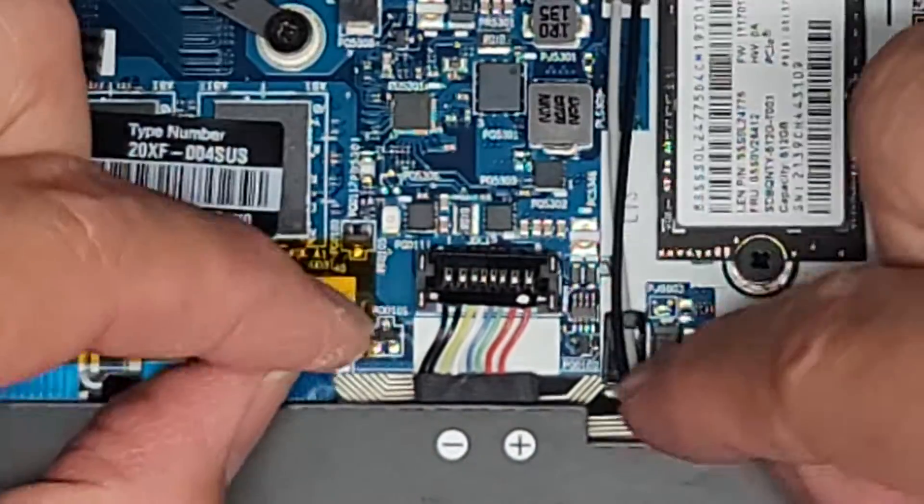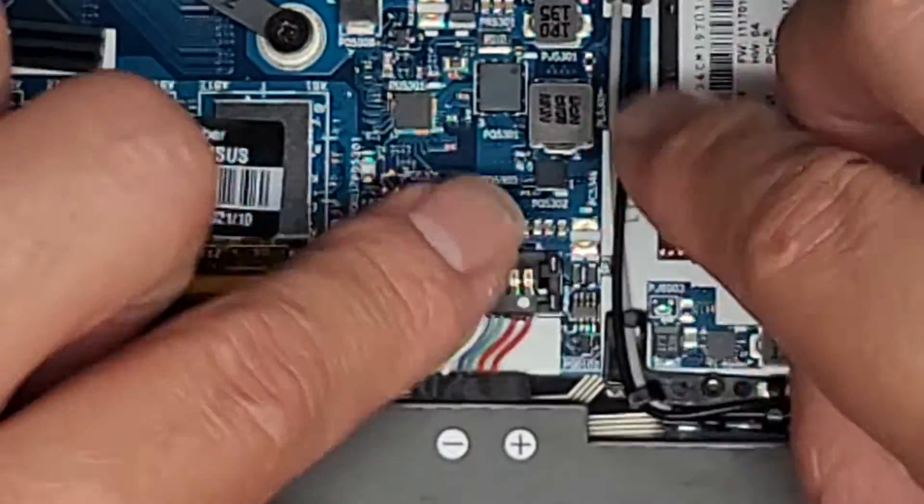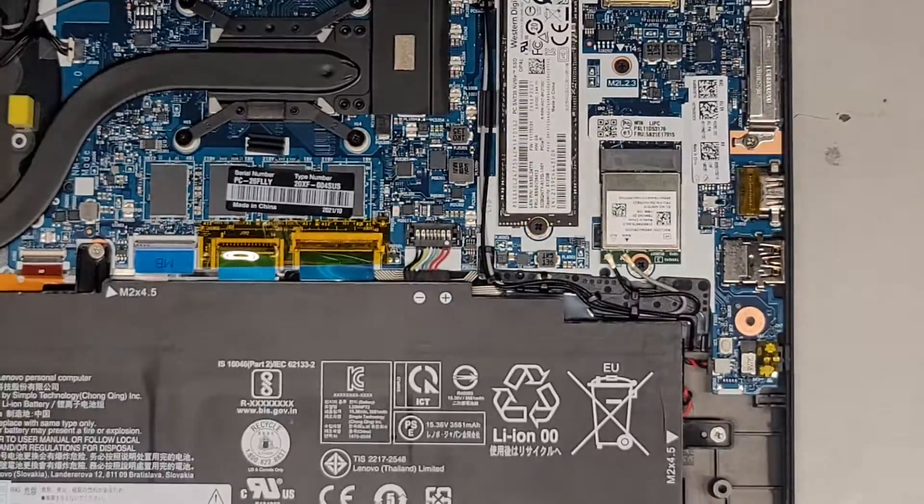You've got to get that into the little groove in the center, slide it, hook it in, and then click that down. And there we go — battery is reconnected.